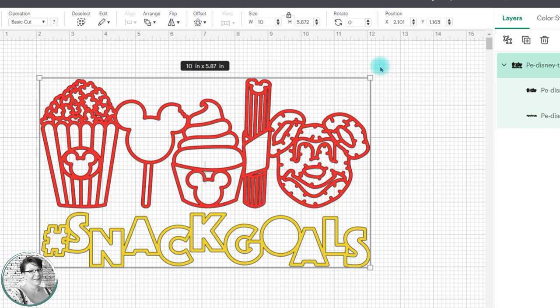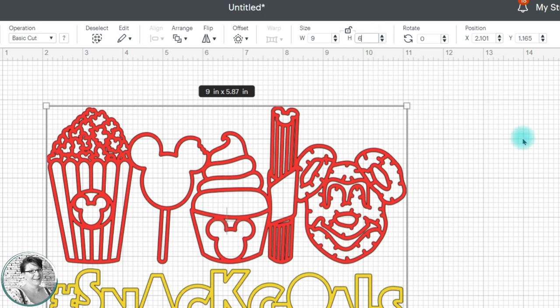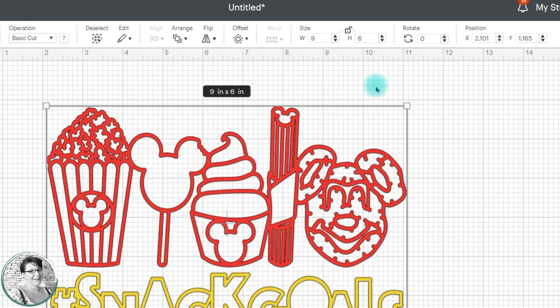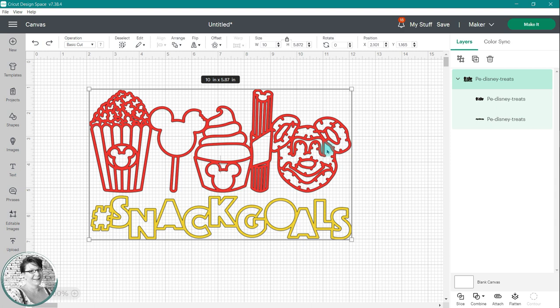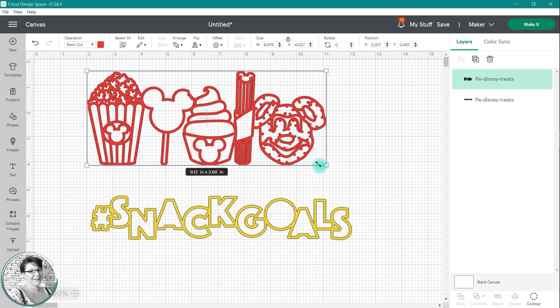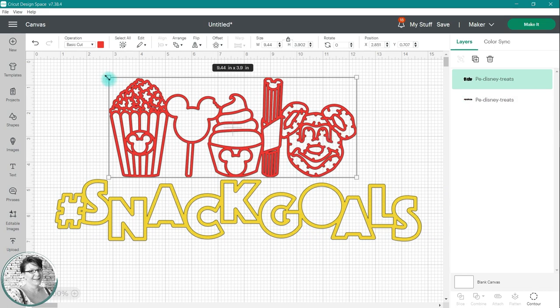If you want to make this a specific height and width, you'll need to click on that little padlock image to unlock it. This allows you to type both a width and a height separately. You will need to press the enter or return key each time you input one of those new measurements. Again, this is a grouped set of images, so everything in the design is going to change to that new size. If you want to work with each of those images individually, you can ungroup the design. You can do that by clicking on ungroup above the layers. Once these are ungrouped, you can resize each image individually using the sizing handles or by inputting the measurements in that edit bar sizing box.